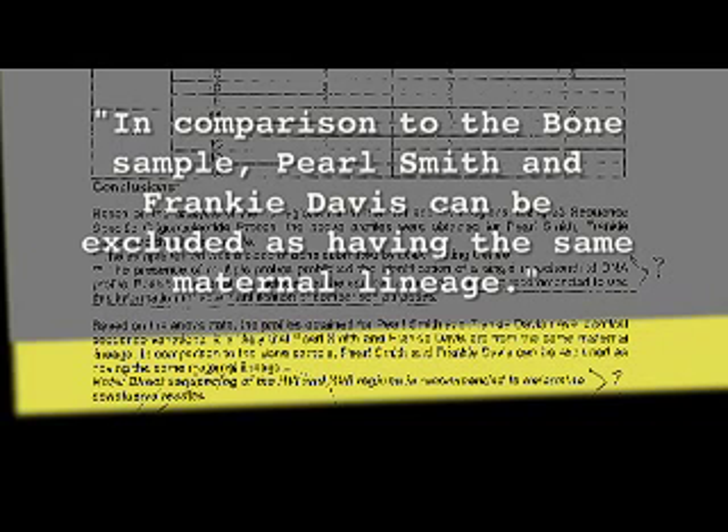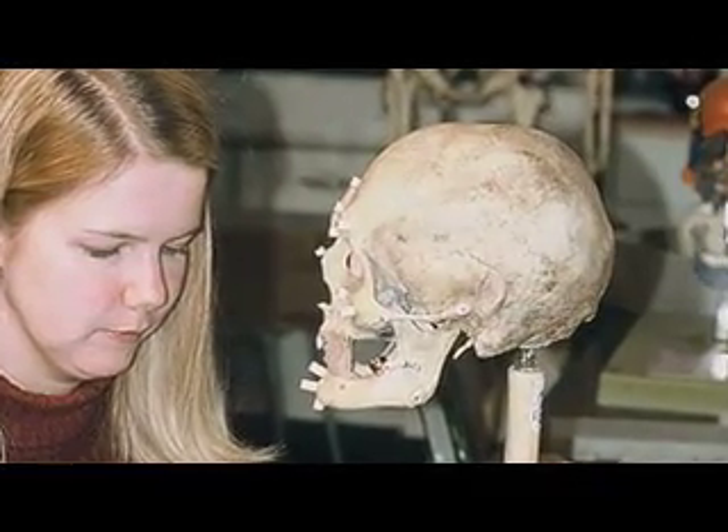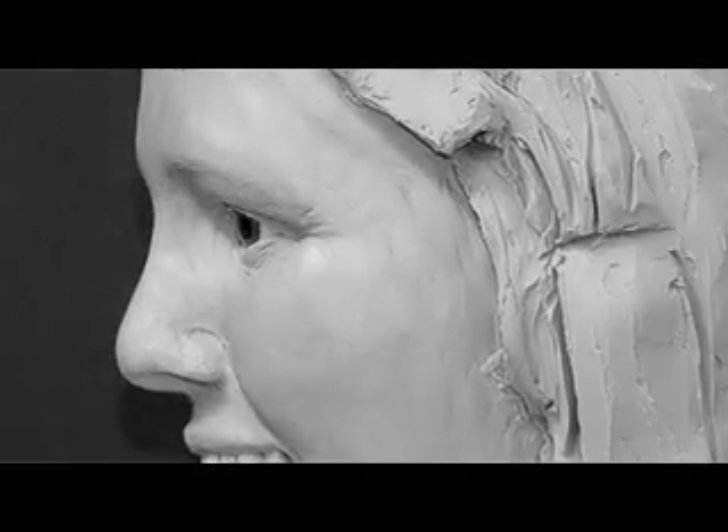The first DNA lab came back and said this woman was not related to any of the children. In trying to figure out who this mystery woman was, we did a facial reconstruction and a video superimposition. We hired an artist to reconstruct the face, and for the video superimposition we placed the skull on one camera and the photograph of the woman on the other and superimposed them. The facial reconstruction matched the photographs of Leoma Patterson very closely, and the video superimposition matched all the anatomical landmarks exactly — though neither method constitutes a positive identification.